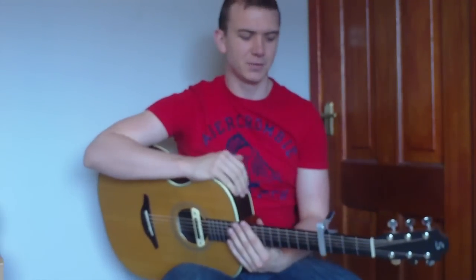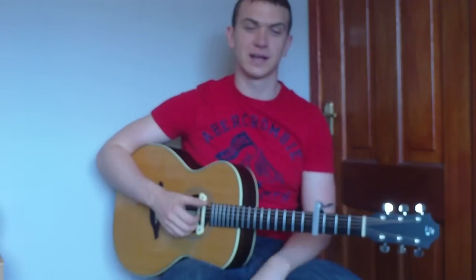Hey folks, today we're going to take it back a little bit old school - we're going to do some JT, some 'Cry Me a River', a classic Justin Timberlake tune. We're going to have two little parts to it: the main riff which you heard me playing at the start, which has four chords in it, and then the little synthy part that goes over the top.